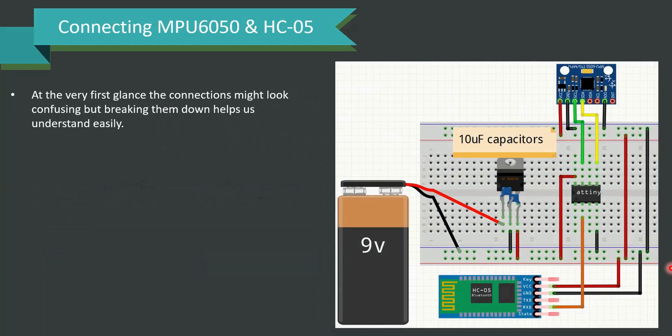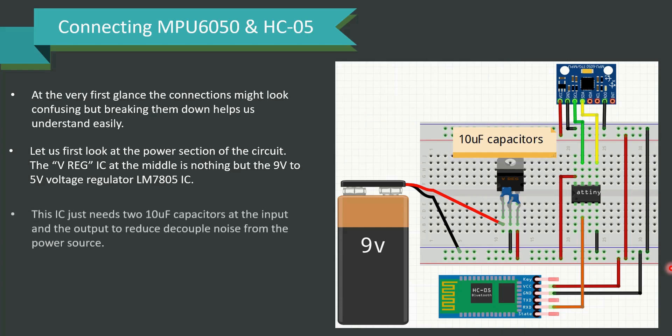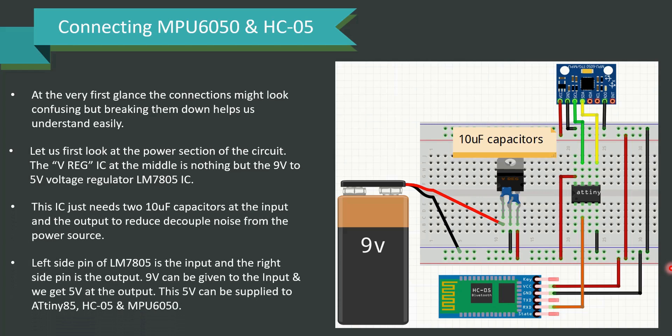For connecting MPU6050 and HC05: at first glance the connections might look confusing, but breaking them down into smaller chunks makes it easy. Let's first look at the power section. The voltage regulator IC in the middle is the 9V to 5V regulator LM7805. It needs two 10uF capacitors at the input and output to reduce decoupled noise. The left pin of LM7805 is the input and the right pin is the output. 9V is given as input and we get 5V as output, which is supplied to ATtiny85, HC05, and MPU6050.